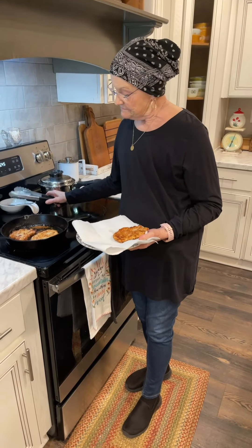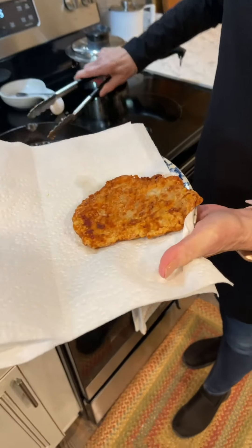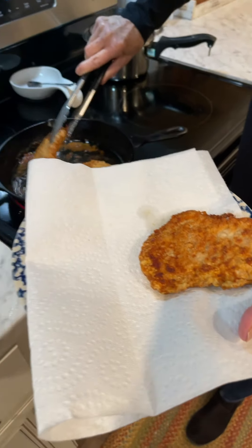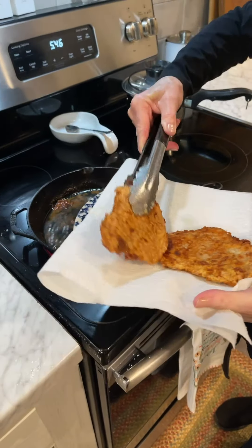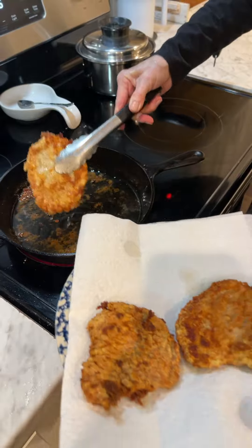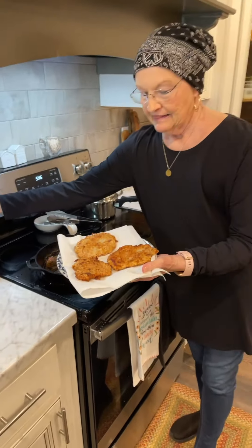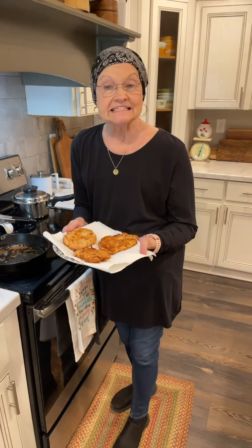They've only been cooking maybe 10 minutes. I've turned the temperature down. I just took one of them up. There's another one. They're gonna be so good.